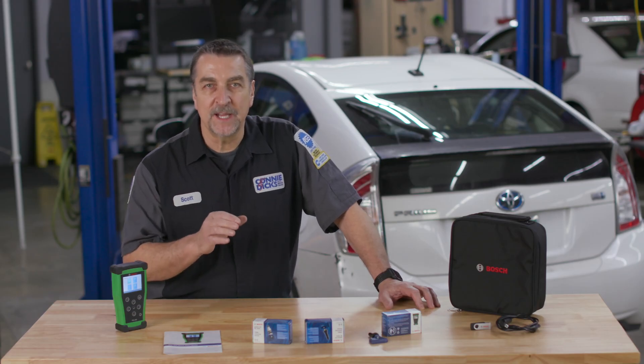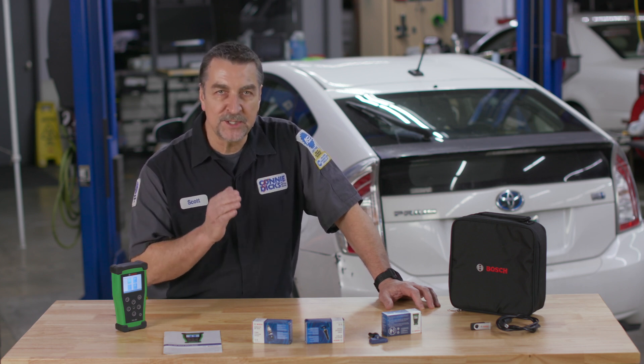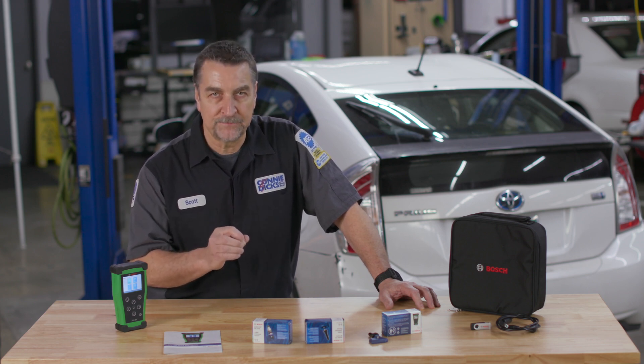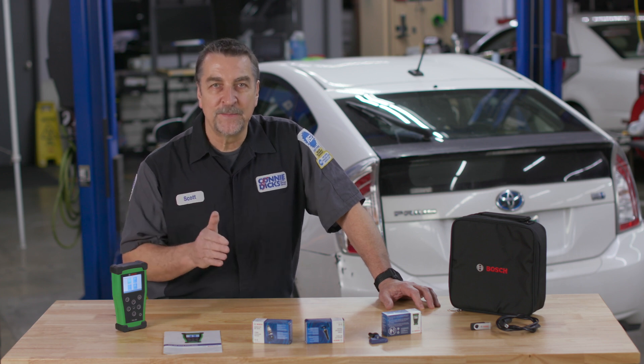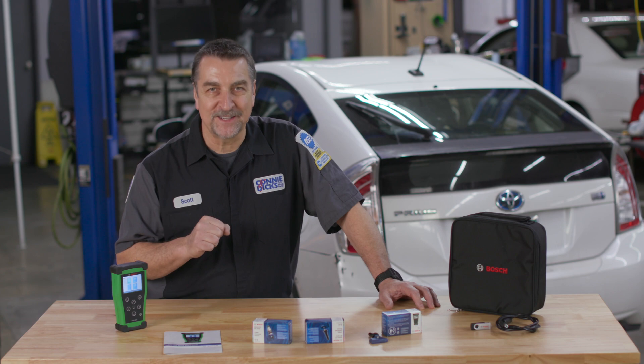In my shop, using high quality parts is our standard, and the Bosch QuickFit sensors meet that standard, which helps us achieve successful repairs and provides our clients with long service life. That's all for now — if you have any questions or comments please leave them below, and thanks for watching.